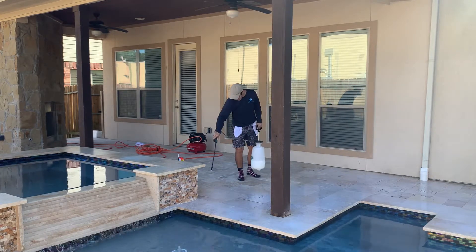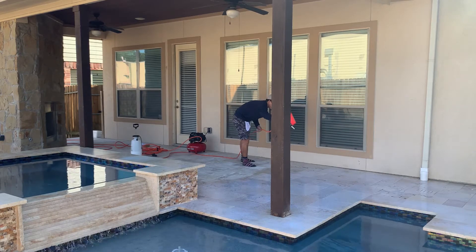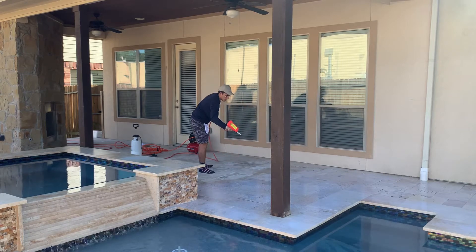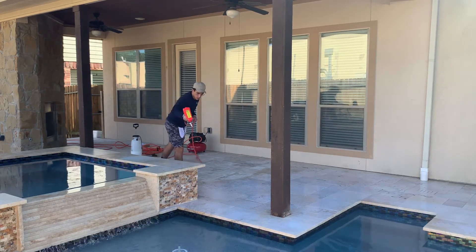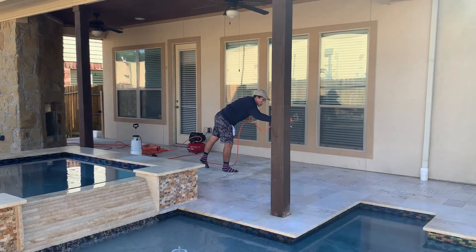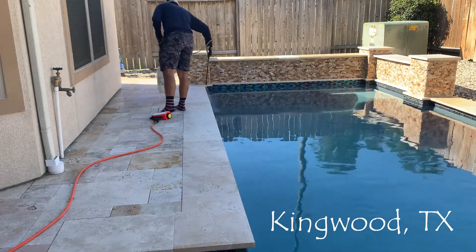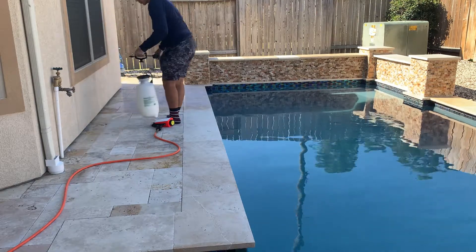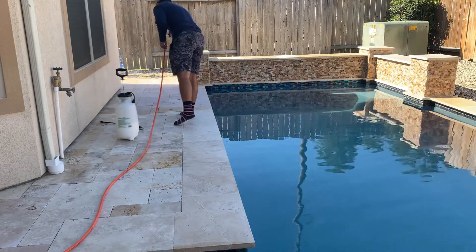We can use a sealer all day long, but what most will find is when you use a sealer, the particles you use in conjunction with it that provide that non-slip profile don't last long. You'll get about a year out of it, and then you'll get into the whole issue of layering sealers — and that's not a good plan. So rather than go that route, you'll see here we applied our coating.